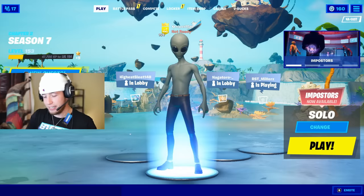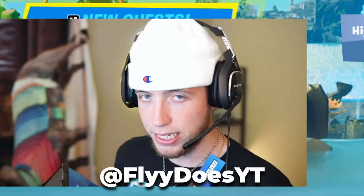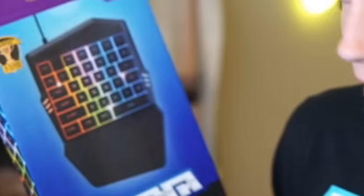Recently I went back to 5 Below, which I've only ever been there for Booga's Fortnite gear. I went back for that headset. I planned on posting an Instagram picture, by the way — you can follow me at FlyDoesYT. Next thing I know, bam — Booga dropped a new piece to the $10 Fortnite gaming setup. This is absolutely insane. This is his mini keyboard, which I've never used one of these in my life. The one-handed LED gaming keyboard.